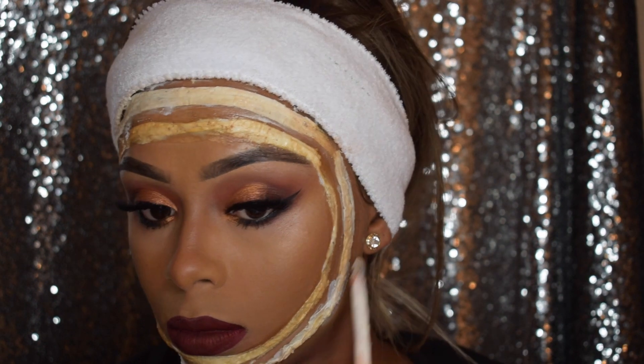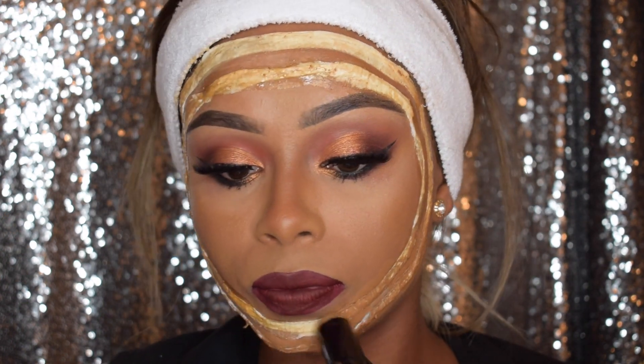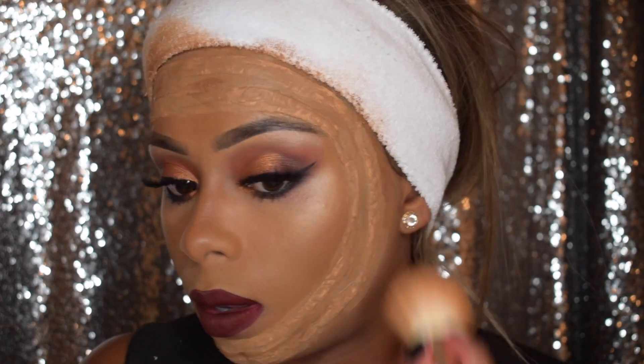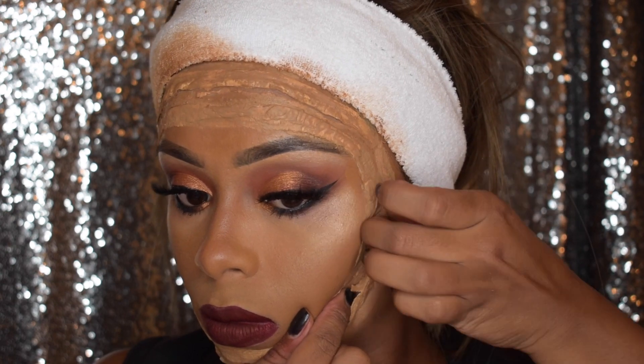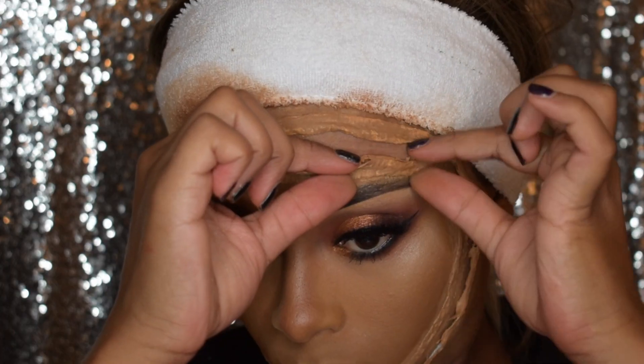Once I've done that I'm just going to make sure that I cover them with a second coat of liquid latex, and then I'm going to go in with a foundation stick just to blend it in with my skin color. Once that's done I'm just peeling off the inner corners of each part of the tissue.